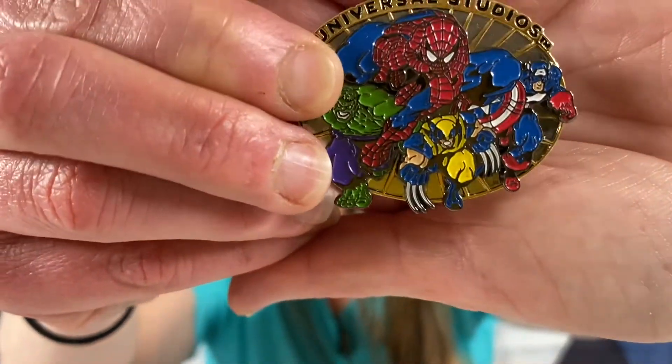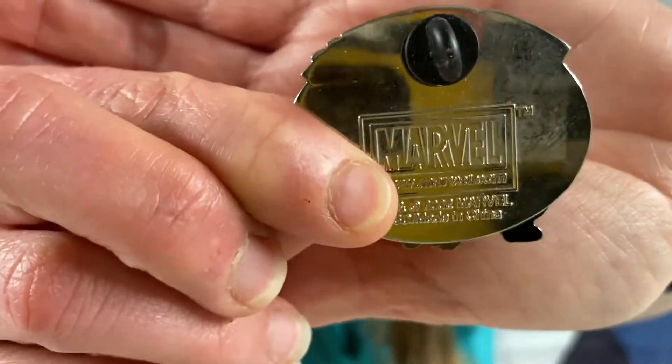Marvel 2002 - so it's almost vintage. Universal Studios pin. You can see the Marvel on the back.